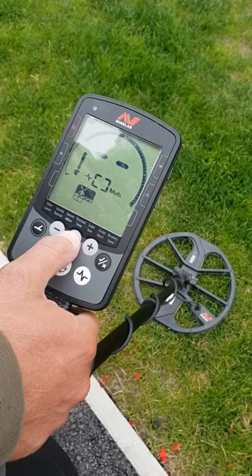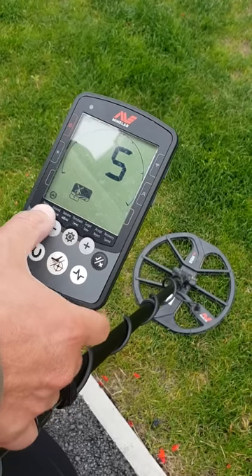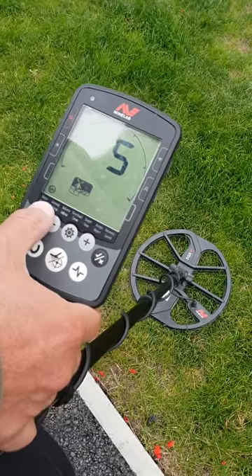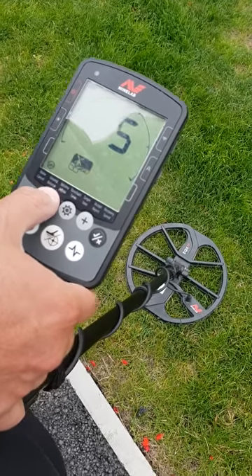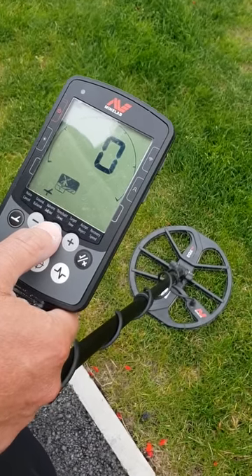The center button is for the settings. Hit it once and that gives you your noise cancel. When you've messed with all your settings and set everything up, you always have to do a noise cancel to settle everything down and get it all running smoothly. Then you've got the ground balance.